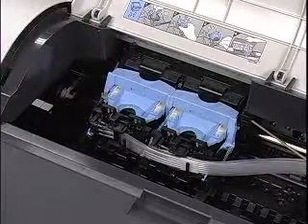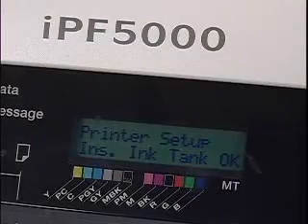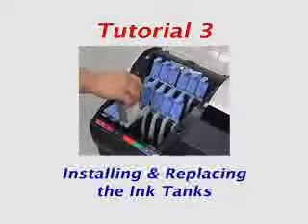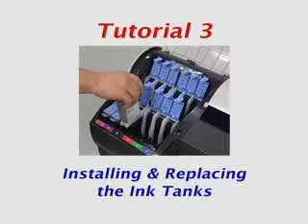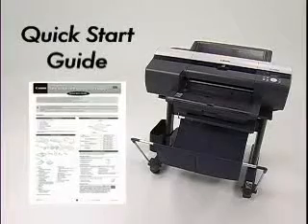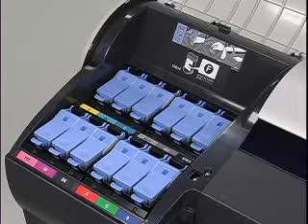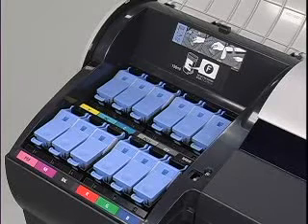Once the printheads are properly installed, you will be prompted to close the top cover. The next step is the installation of the ink tanks. This tutorial will demonstrate the procedure of installing the ink tanks on the IPF 5000 series printer, which is also covered in the printed Quick Start Guide. There are 12 different ink tank cartridges on the IPF 5000 series printer, each one color coded to correspond with the 12 separate ink tank holders.